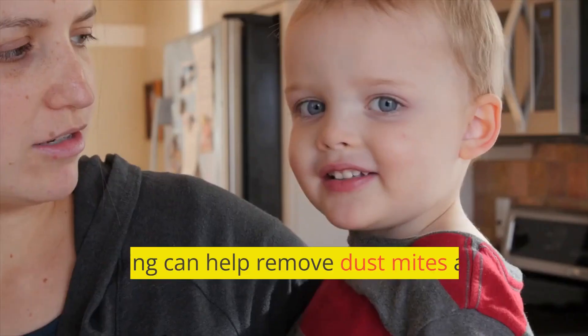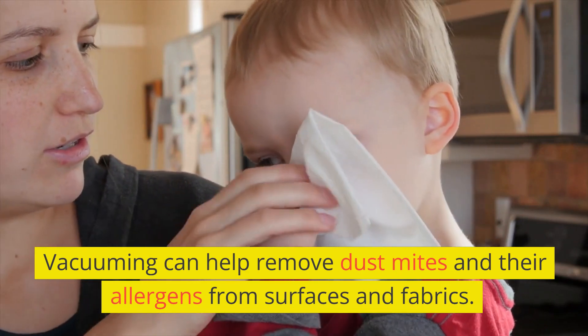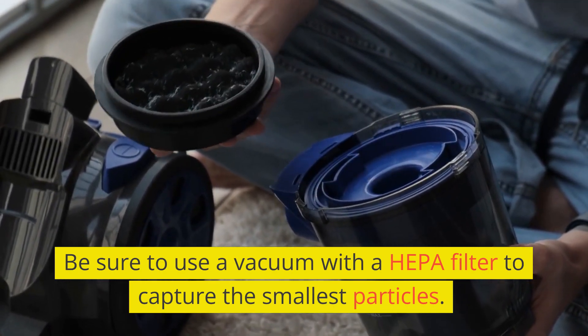Vacuum regularly. Vacuuming can help remove dust mites and their allergens from surfaces and fabrics. Be sure to use a vacuum with a HEPA filter to capture the smallest particles.